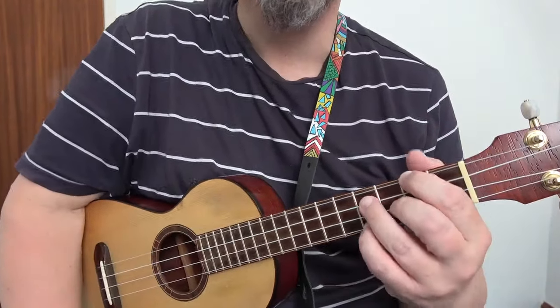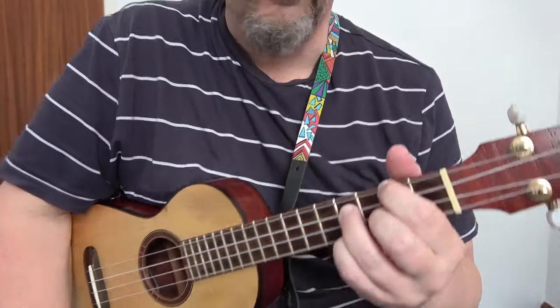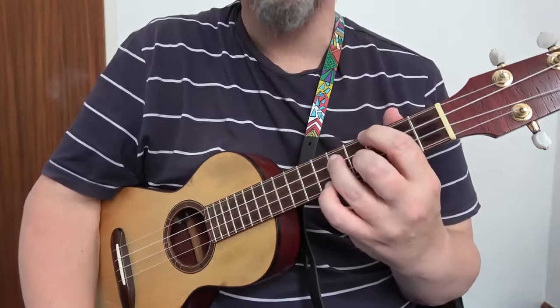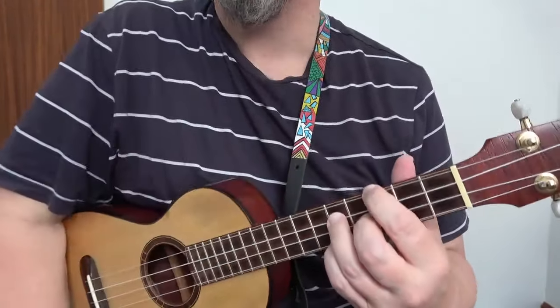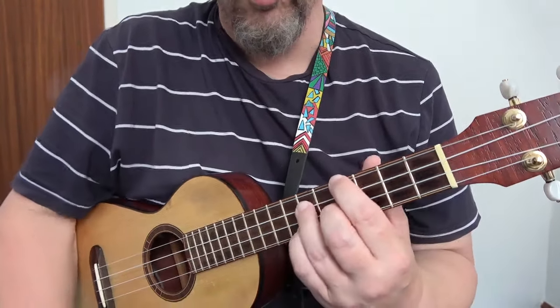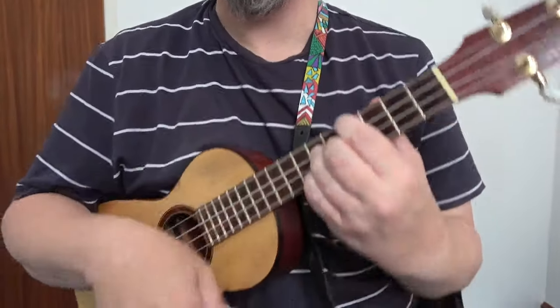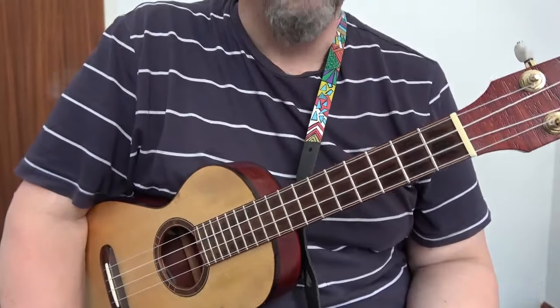Slide it up one more — that is A7. Slide it up one more — that is A sharp 7 or B flat 7. One more — that is B7. And that is G7 as a movable chord.